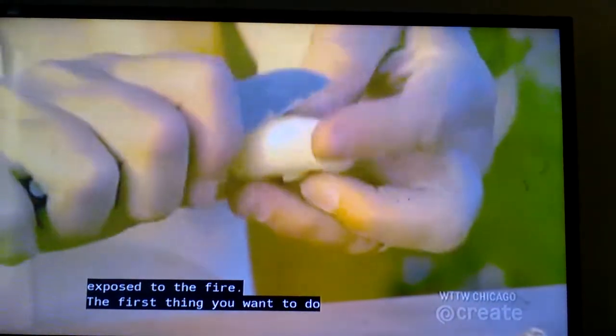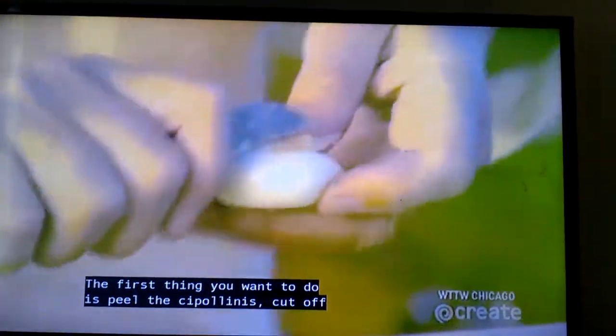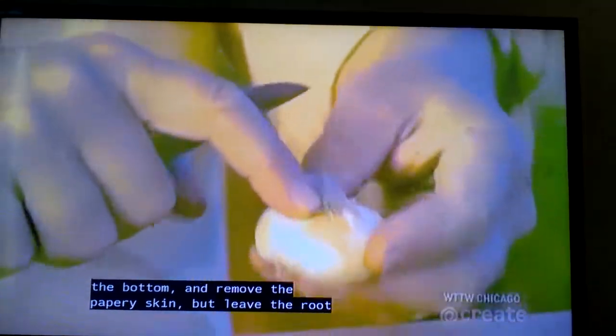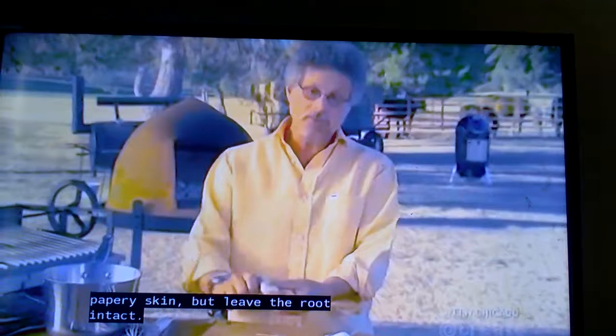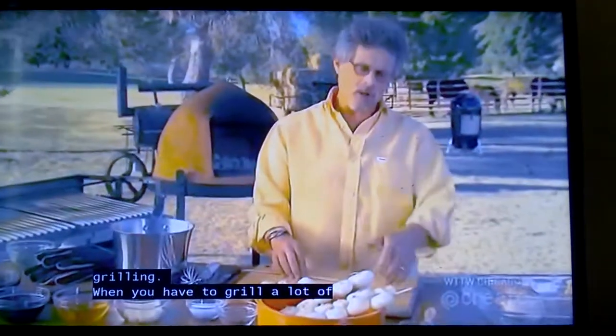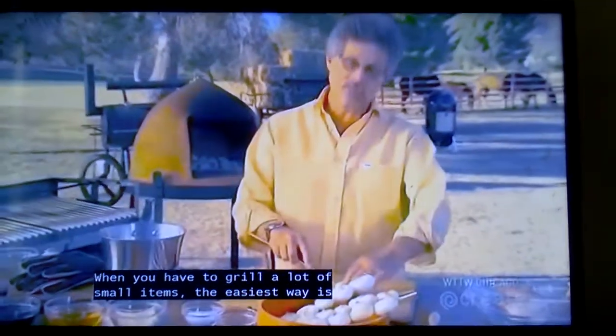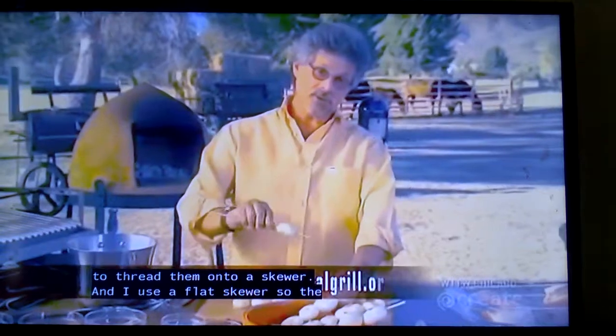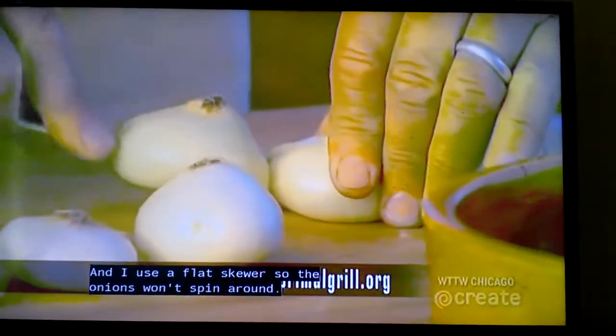The first thing you want to do is peel the cipollinis — cut off the bottom and remove the papery skin, but leave the root intact. The root will help hold the onion together during grilling. When you have to grill a lot of small items, the easiest way is to thread them onto a skewer. I use a flat skewer so the onions won't spin around.